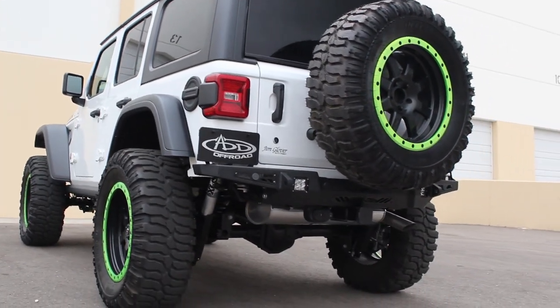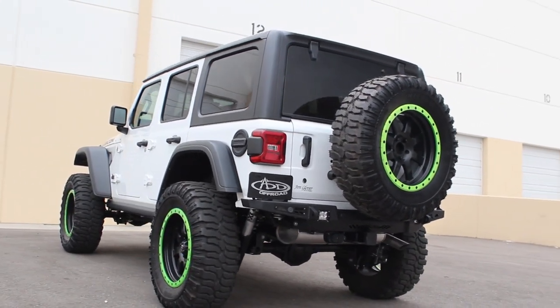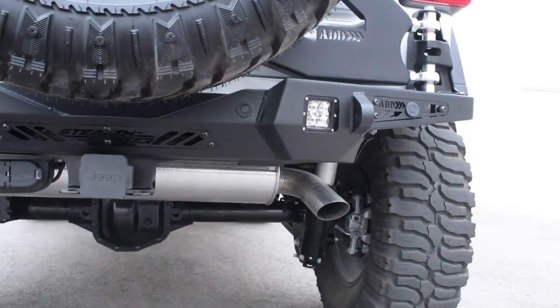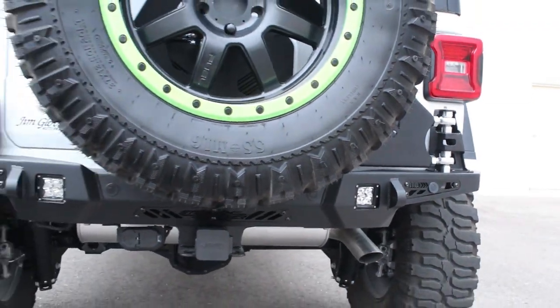The tire carrier gets its strength from a combination of 3/16th and 1/8th inch steel. Along with the heavy duty steel, the tire carrier uses spherical bearings as its mounting point for even more strength and reliability.